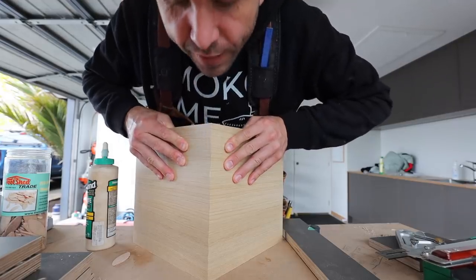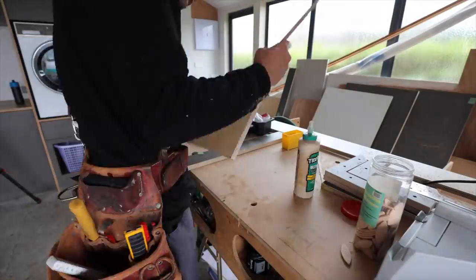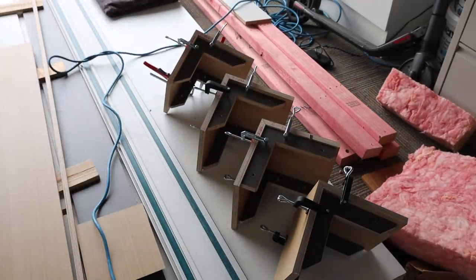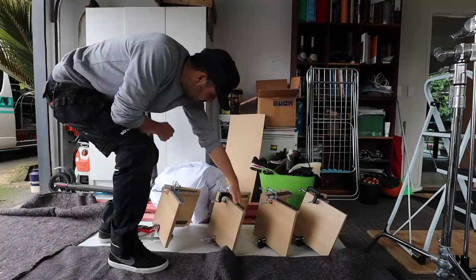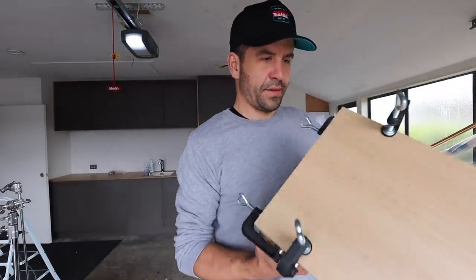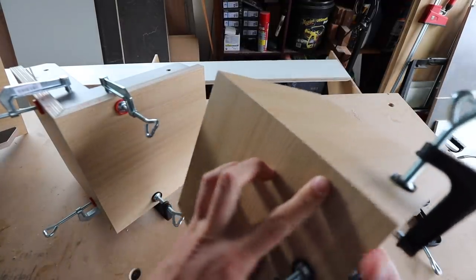Look at that - I think this is gonna work, guys. Now this is where the clamps come in. Alright, there's your legs. That should be dry over the weekend. Might need a little bit of gap filler in there maybe.